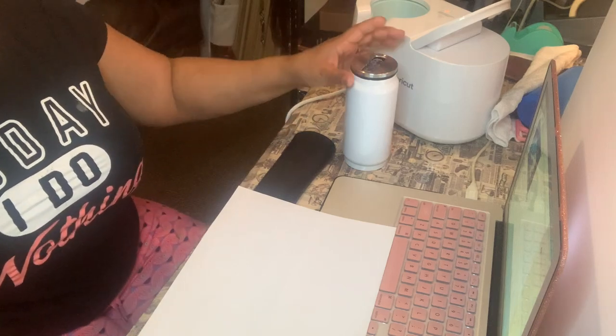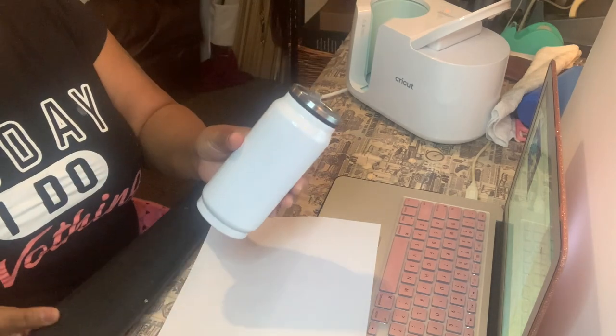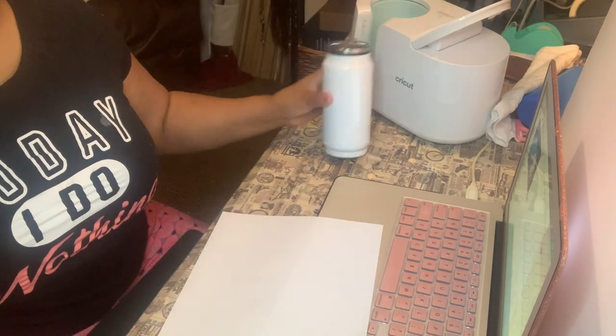Good morning everybody, it's me Tracy. I'm going to attempt to sublimate my sublimation soda can with my Cricut press.